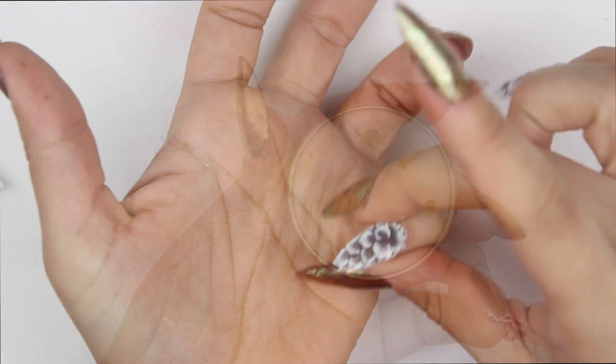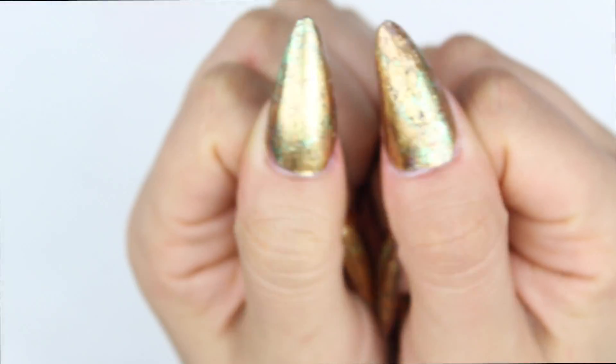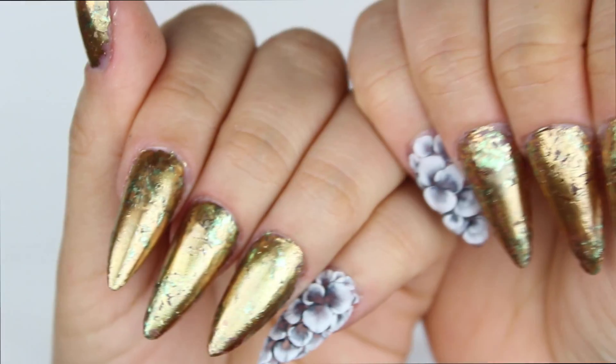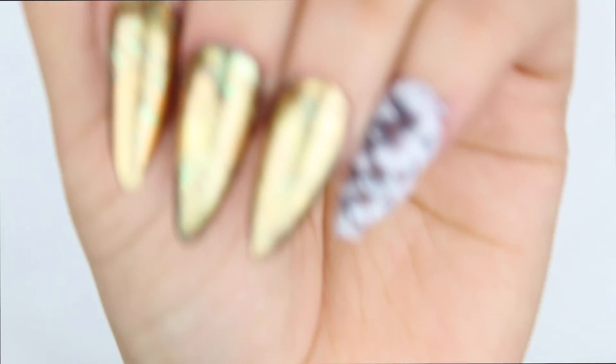I just cleaned that tacky layer off with alcohol, I'm putting some cuticle bombs on, and that's it guys. I hope you enjoy it — don't forget to go check out my online store and follow me on Instagram, I post everything over there. All my links are down in the description box. Thank you for watching and I love you guys — live to inspire!